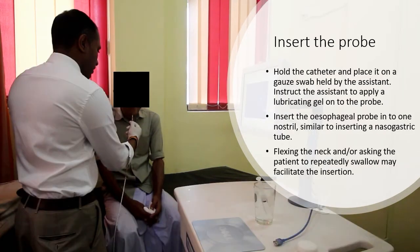Pull the catheter in your dominant hand and place it on a gauze swab held by the assistant. Instruct the assistant to apply a lubricating gel onto the probe. Insert the esophageal probe into one nostril, similar to inserting a nasogastric tube.